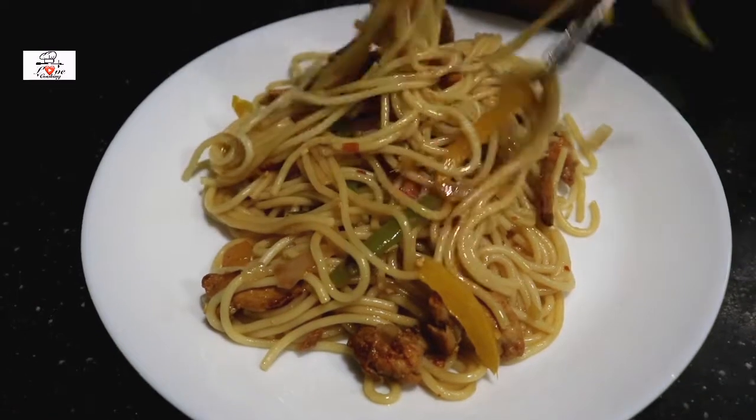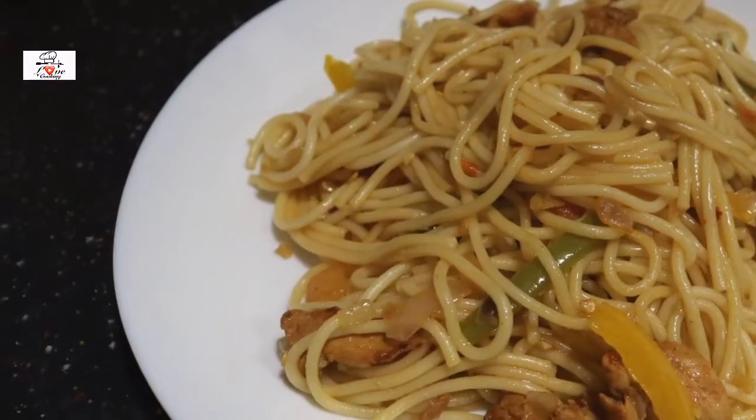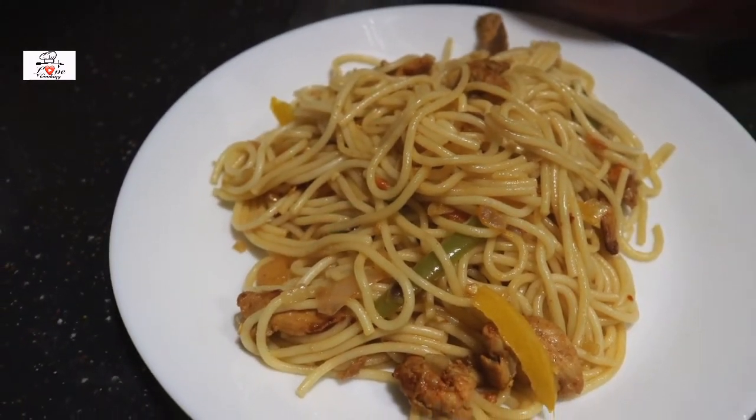If you love spicy food you should try this — it's really amazing. The pasta is ready! Thank you so much for watching. If you liked it, please give me a big thumbs up down below, and subscribe to my channel if you haven't yet. Thanks once again and bye bye!